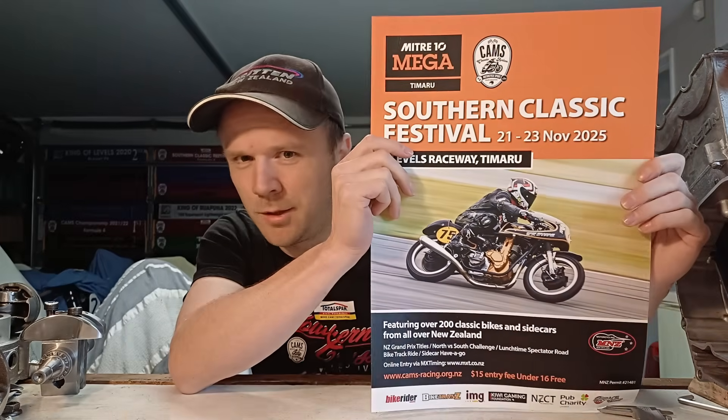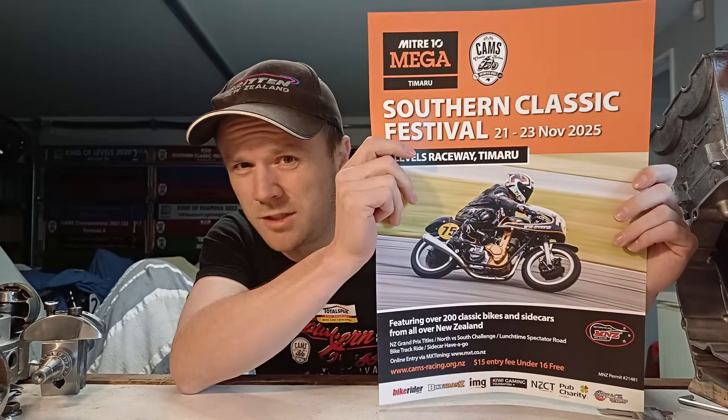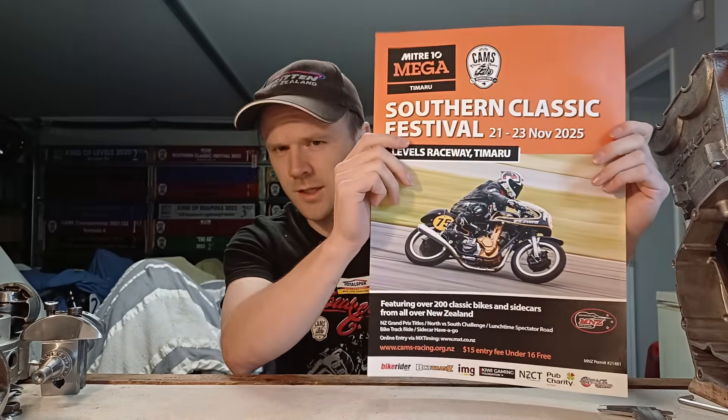They have a big Black Friday sale coming up on the 11th of November. One more thing — the Southern Classic is coming up in a few weeks; it's the best race meeting in New Zealand, and if you've got a classic bike or a bucket I want to see you there, no excuses. Get it out of the garage. This has been Logan from the Motorcycle Forge — hope you enjoyed, catch you next time.